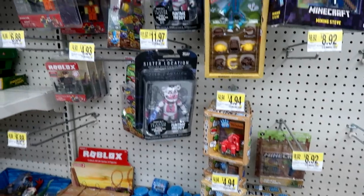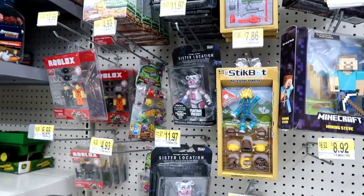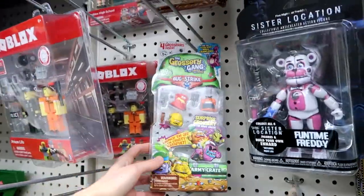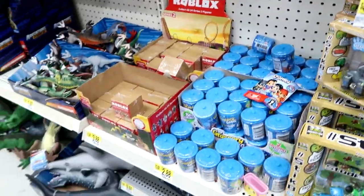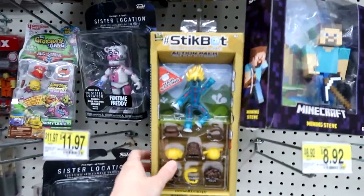Here is the Roblox, Minecraft, Grocery Gang, Five Nights at Freddy's section — they finally got these in, so that's really great. They have blind boxes, though none of the bug streak blind boxes yet. But they have new Stick Bots!